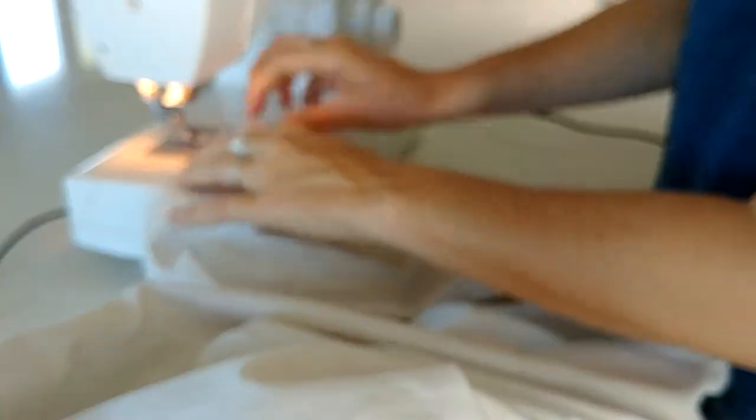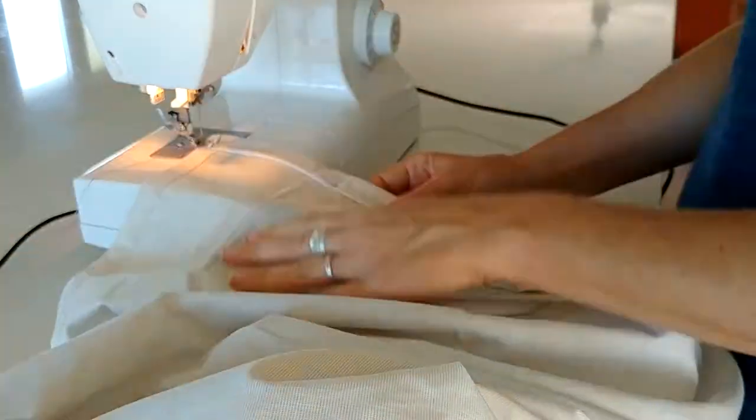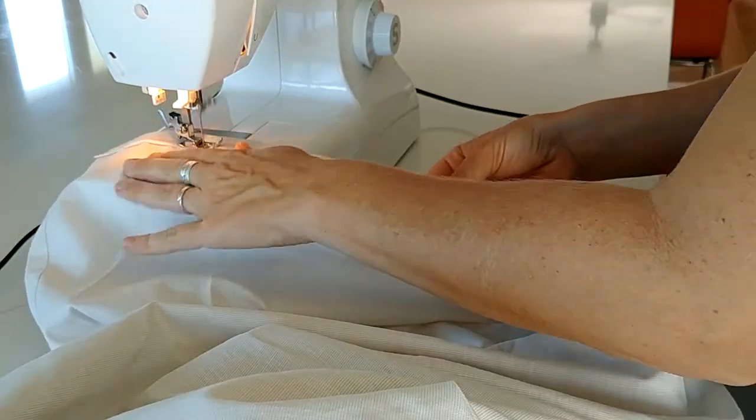The material I got is actually a prefabricated curtain from IKEA that I just cut the top off and measured to size. I've already got one hem on one side, so I only need to do the top hem.